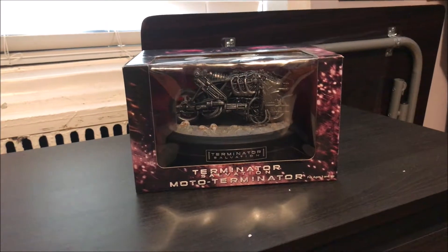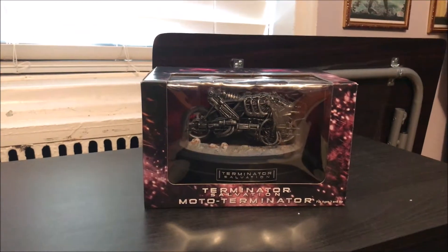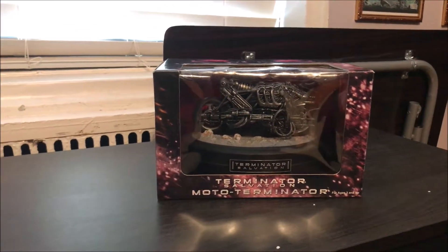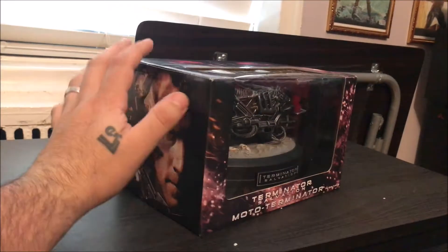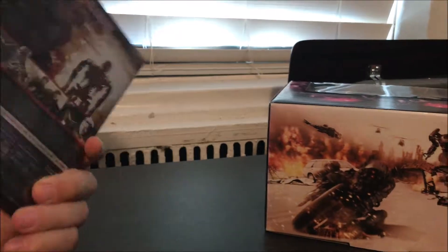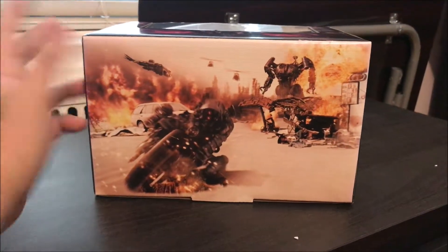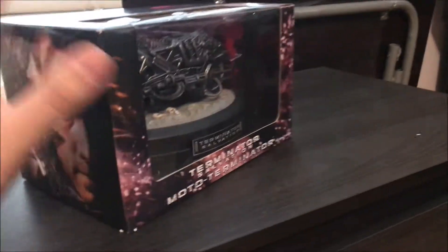Hey guys, welcome back to my channel. Thanks for joining once again for another unboxing and review. This is the unboxing for the Terminator Salvation Motor Terminator Japanese release collector's edition. It came with the DVD — nothing crazy, nothing that I really need — but I mostly bought this for the Motor Terminator statue.